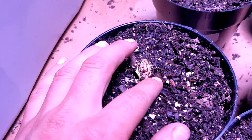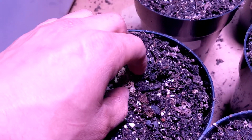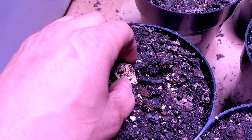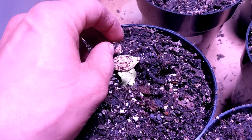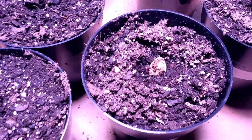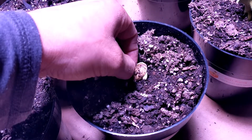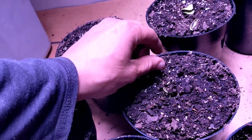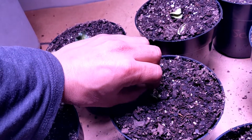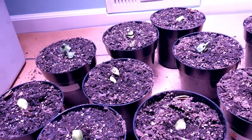They come off real easy. This guy might be a little stinker — let's see if I can get him. It's like surgery, I feel like a surgeon. There we go, that guy's off. This one right here is my 2136. Look at that — beautiful, perfect. This guy right here has a little seed still on there — beautiful. Alright, so every seed cap is off and away we go.